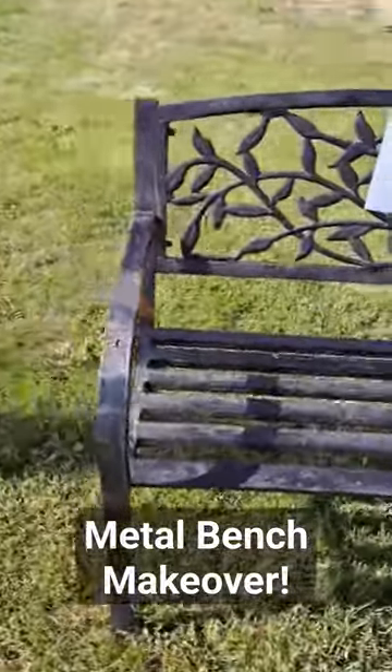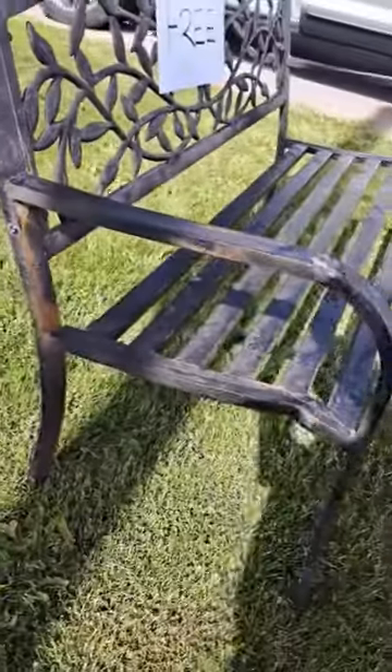You better believe I pulled the car over and stuck this in the trunk. Let's make her pretty again.